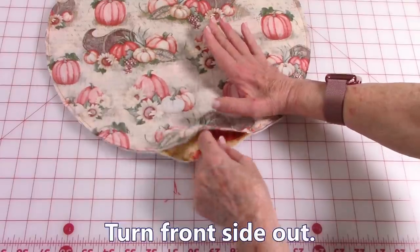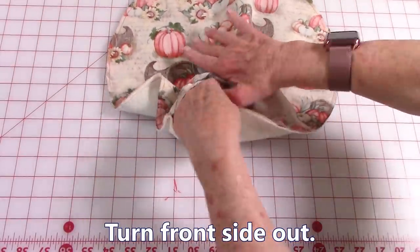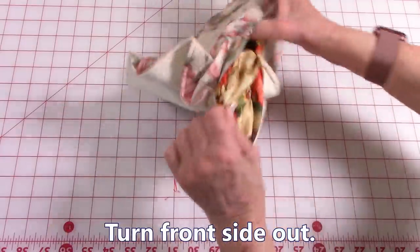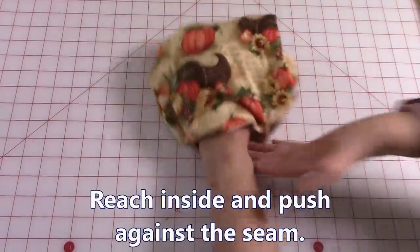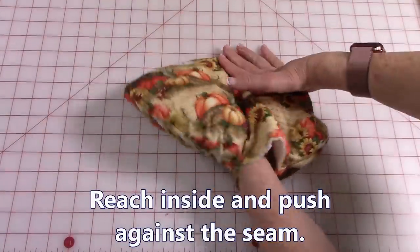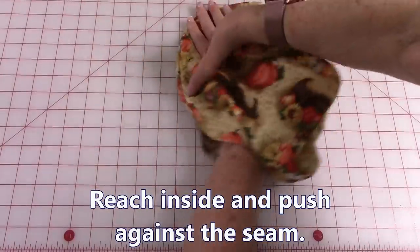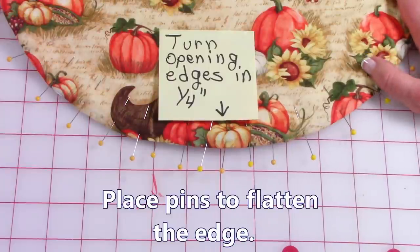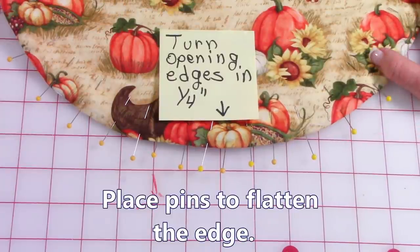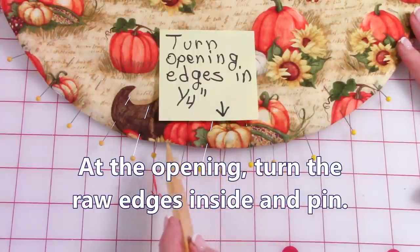Reach in between your two fabrics for the outside and begin pulling it front side out. Then reach inside and push against the edge of the placemat to smooth out all of the edges. I like to pin my edges flat.